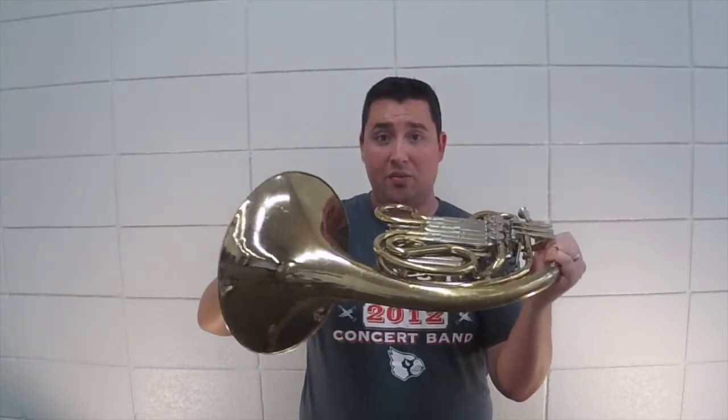Once you get comfortable with this hand position, you put it on the inside of the bell as if the horn is going straight up and down and you let it rest. You put your hand in up until you get to your knuckles. I'll show you a close-up here so you can see a little bit easier.